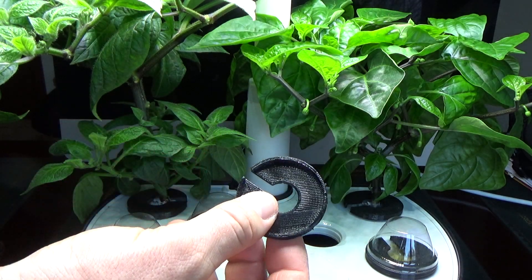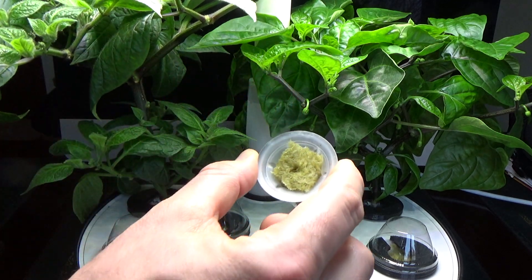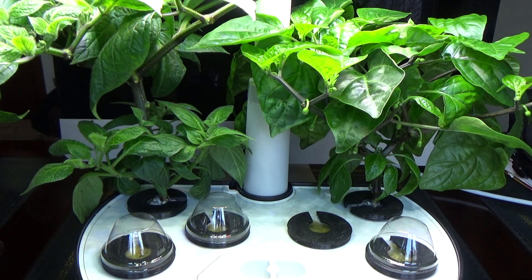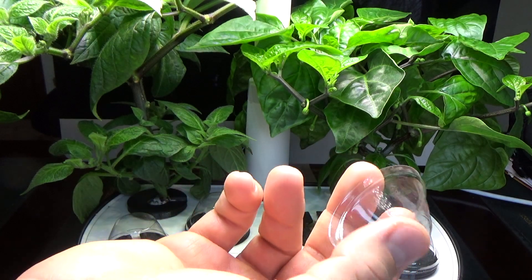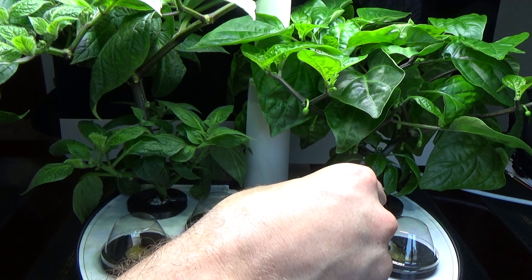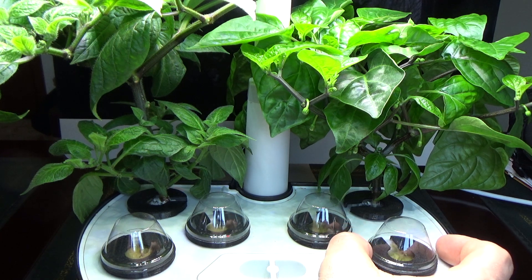They just clip on super easy and I'll show you how that works. I've already set up the peppers — I put three or four little pepper seeds in here. They just pop in right like that, and then the seed cover is super easy to use. You just pop it on and it clips right on like that. When you get your AeroGarden, they give you these seed domes to keep the humidity in and help expedite the germination process, and they just go straight on top. My only suggestion to Evan is there's no little lip that these can clip onto — it would be pretty cool if somehow you could create a little lip so that if you bump your AeroGarden, these little seed domes won't pop off.